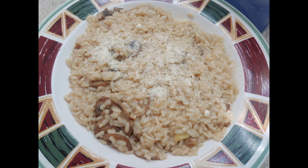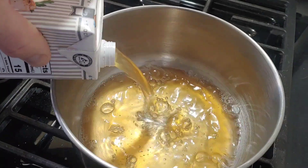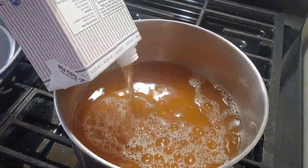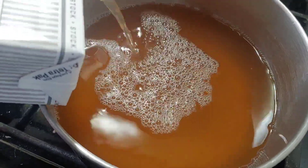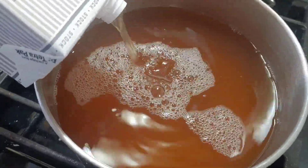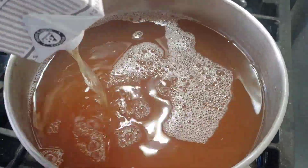Anyone that wants to learn to make risotto, you've come to the right place. This is my first attempt making risotto and the first time trying it. To start, you want to warm a bunch of chicken broth so that when you pour it into the mixture you're not cooling it off every time.